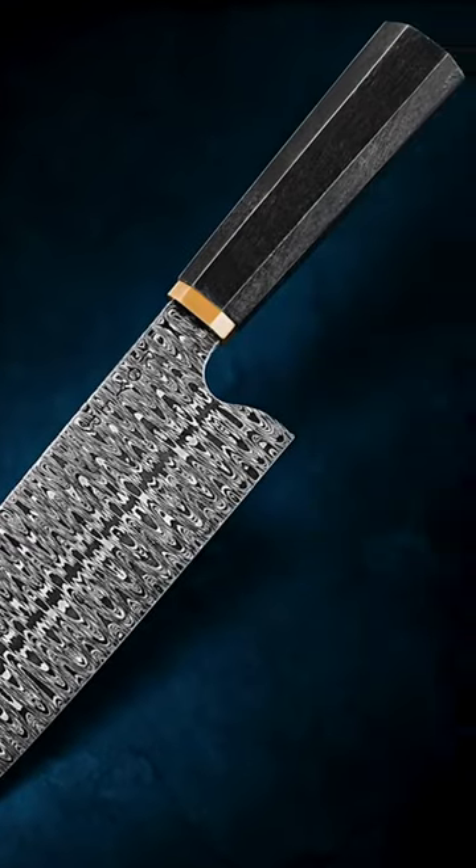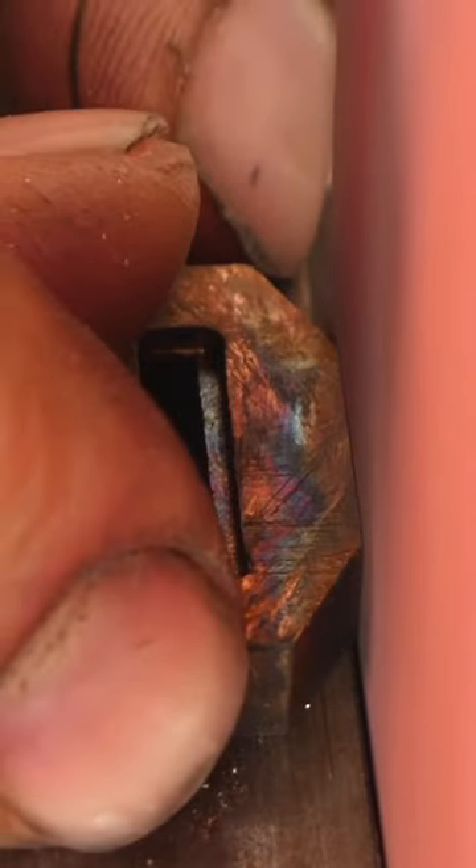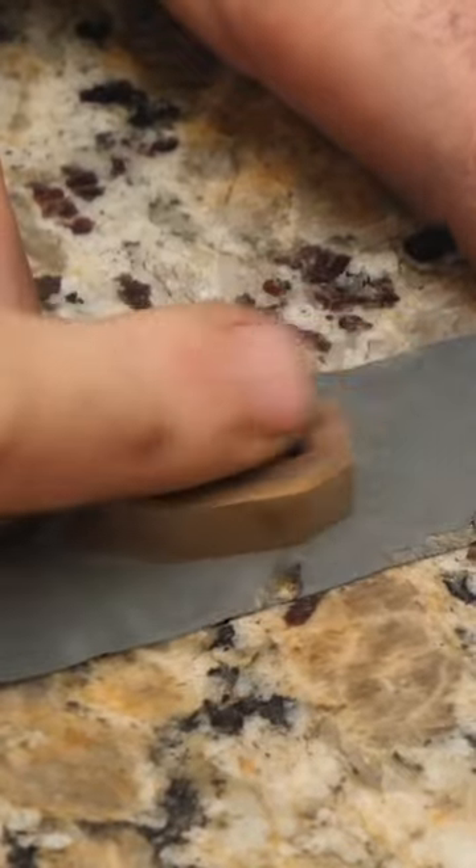My dad's working on a beautiful W ladder pattern Nikiri. Right now he's working on the front spacer that's made out of some really cool bronze that dad cast.